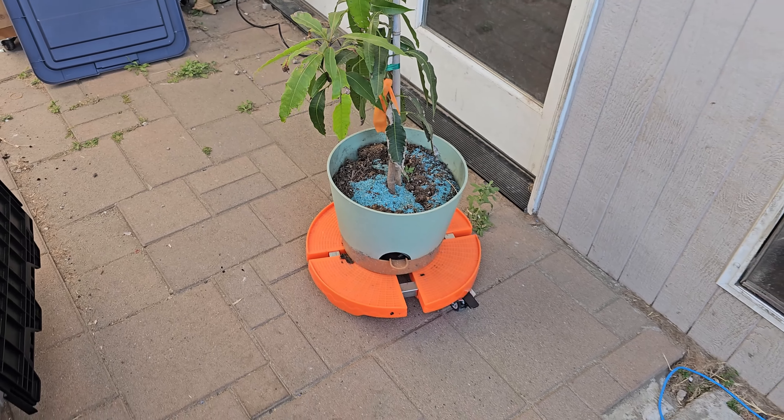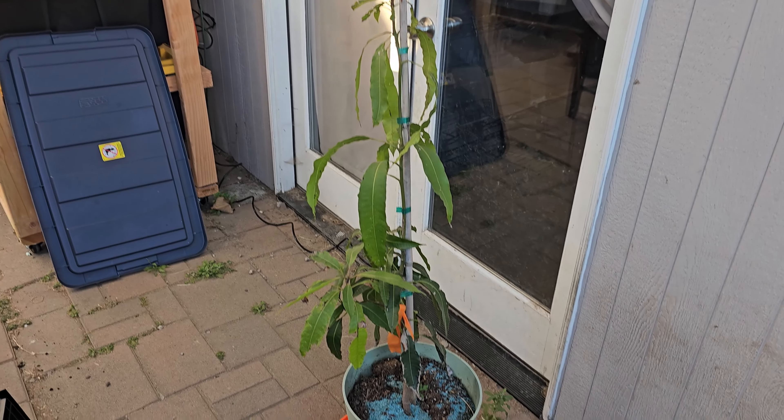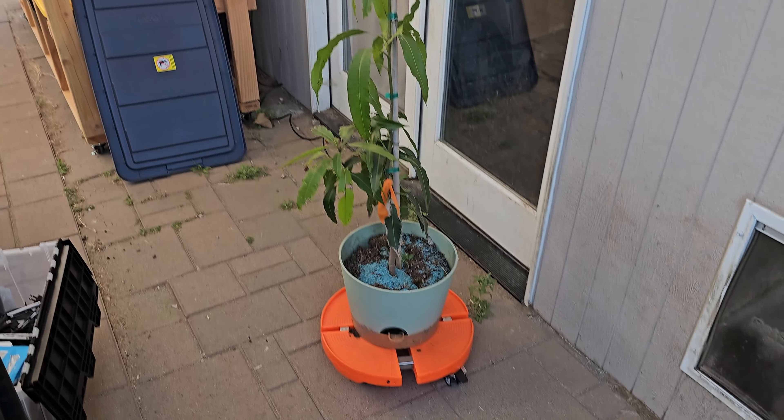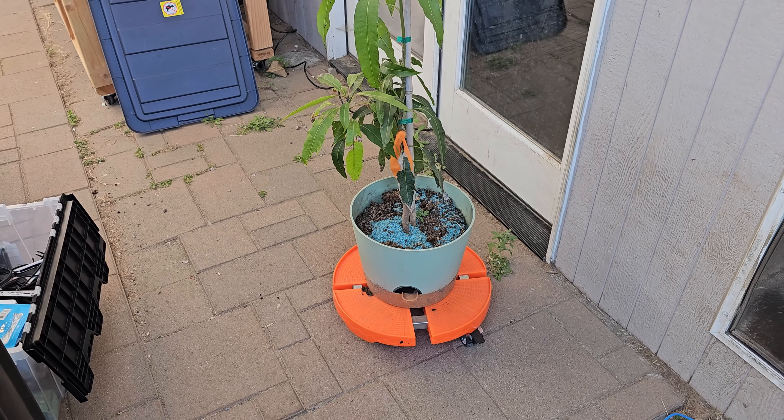Move it around anywhere the sunshine hits. If it rains too much you can put it underneath the shade — just move it around wherever you need. Very simple and easy to use. I hope you guys enjoy the video.